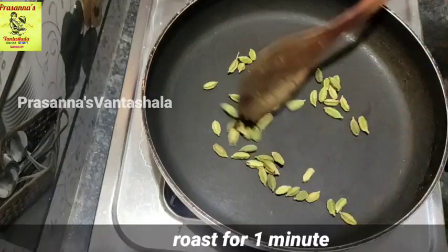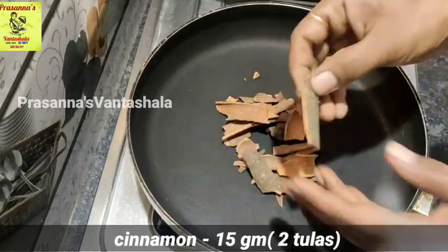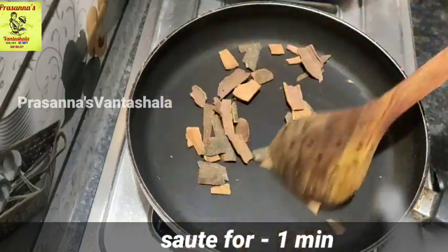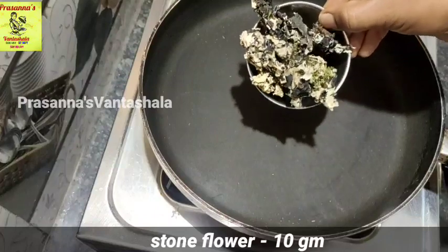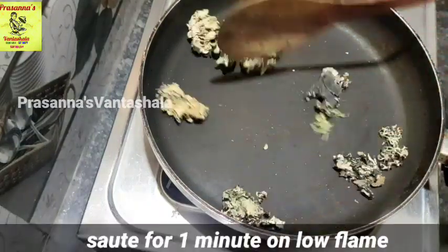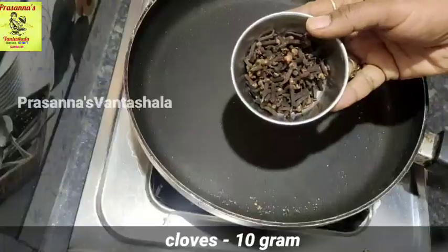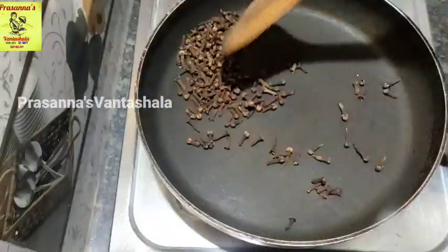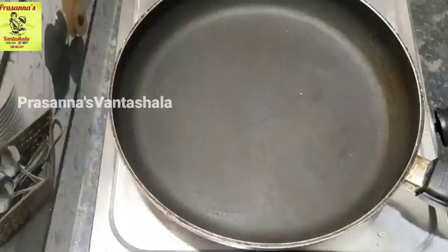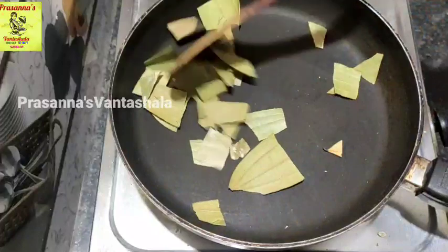I will add 10 grams of green ilatchi and roast it for a little bit. I will roast it in 15 grams. I will roast it for 1 minute. I will roast a stone flower. We are going to roast it for a little bit. This is totally dry, 5 grams of green ilatchi. I will fry it in low flame, adding 10 to 15 grams, for 1 to 2 minutes to roast.